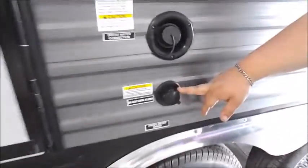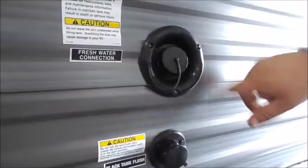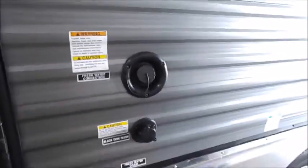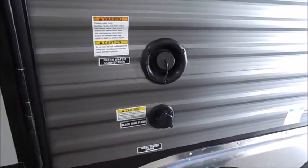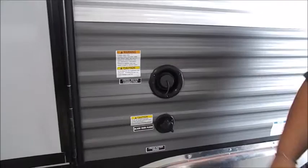Above your fender skirt, you have your black tank flush valve. Above that is your fresh water fill. When you fill your fresh water tank, make sure you watch your monitor panel and only fill it to where it says full. Don't let it run until it's squirting back out at you.